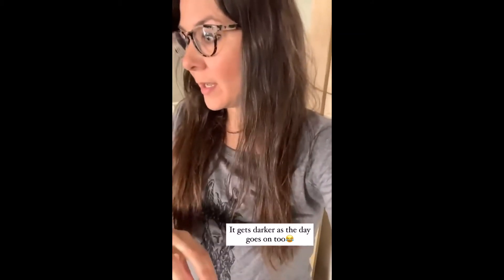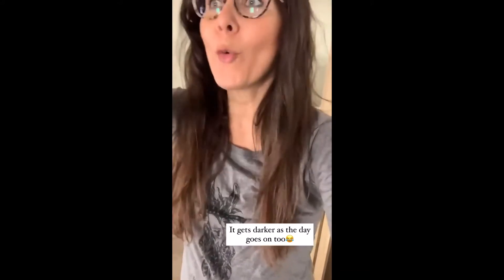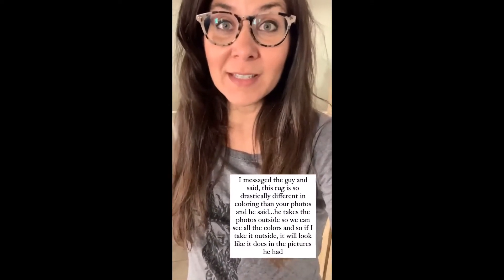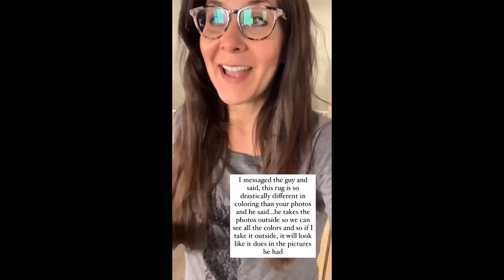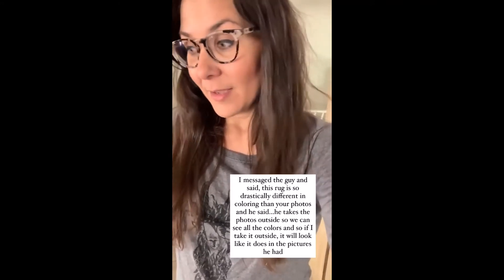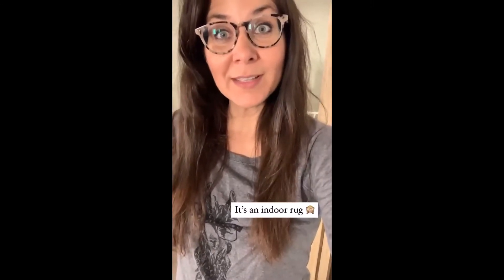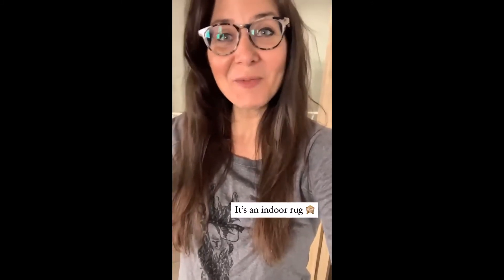It's just nothing like it looked like in the picture. Yesterday we had it flipped over on the front side and I couldn't even take it anymore. It was just so dark, especially when it got dark outside. And I messaged the guy and I was like, this rug looks nothing like what it did in your photos. Trav even said that's a different rug, he sent you a different rug. And the guy said he takes his pictures outside so that he can get all of the colors and whatever's in the rug. So if I take it and put it outside, it'll look like his picture online. Your indoor rug.